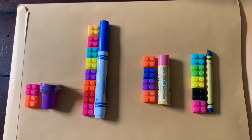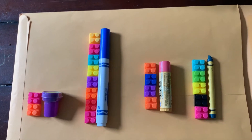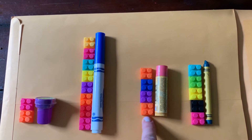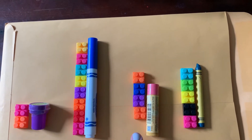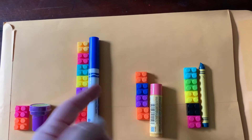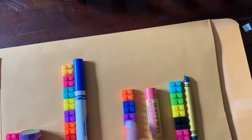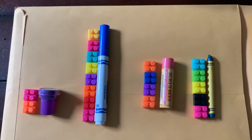When we measure, remember that we make sure the object and what we're using to measure start at the bottom. We don't want to start it up here because then it's not an accurate measurement. We want to make sure it's starting at the bottom and goes up about the same height. I have four objects here and you have to guess which one I'm talking about.